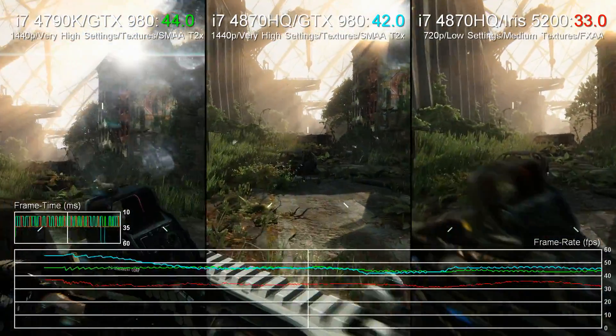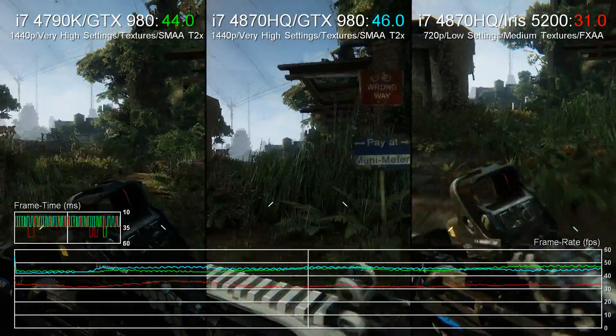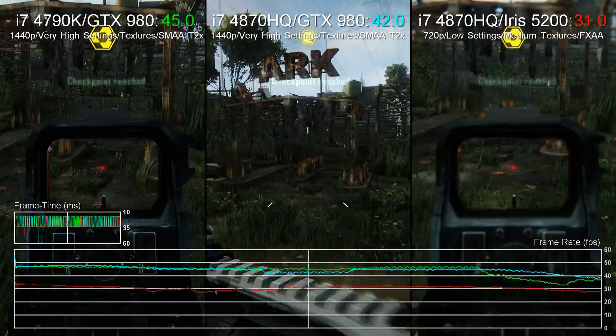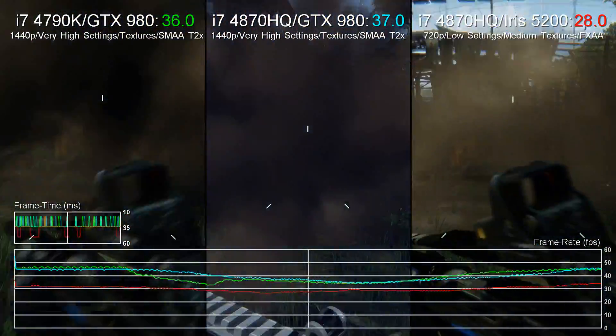Hi guys, Richard from Digital Foundry here with a look at the MSI GS30 Shadow. It's a fascinating 13-inch Intel quad-core laptop armed with Iris Pro graphics. We've got a companion video elsewhere on the channel showing off how well, or not, Intel's integrated graphics cope with demanding games.